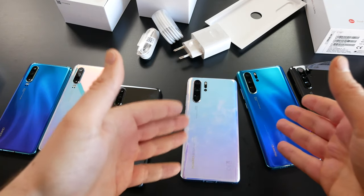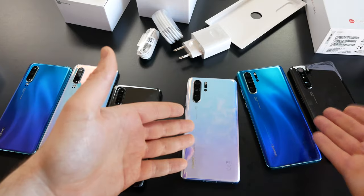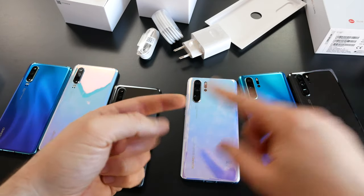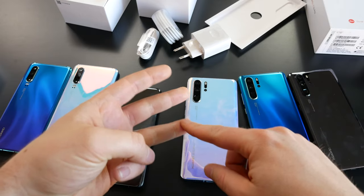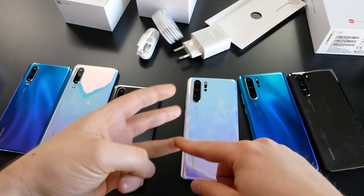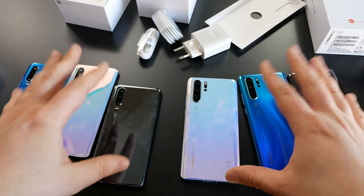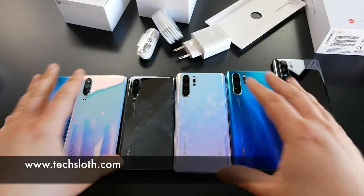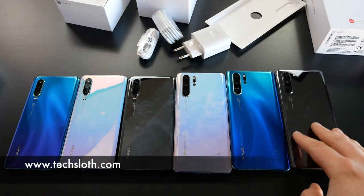There are clear technical advantages to the P30 Pro — it costs €250 more, so it has to deliver. You get better battery life, a better camera, it's bigger and longer-lasting, and you'll be able to take better pictures. We're going to check all these devices out over the next couple of days, weeks, and months. Thank you guys for watching and I'll see you in the next video. Bye!